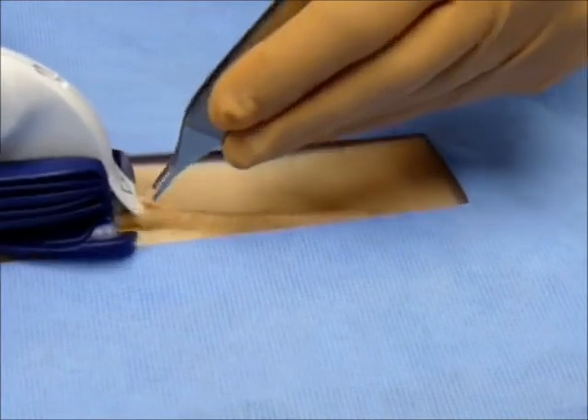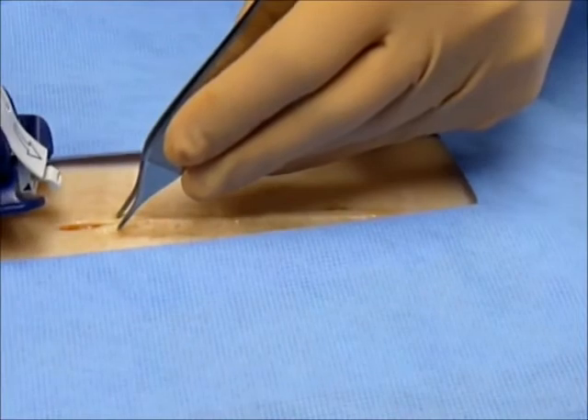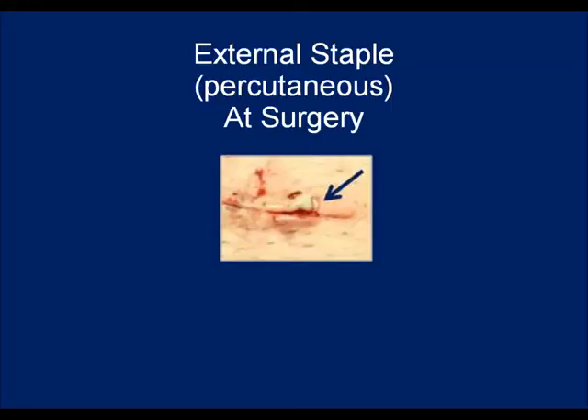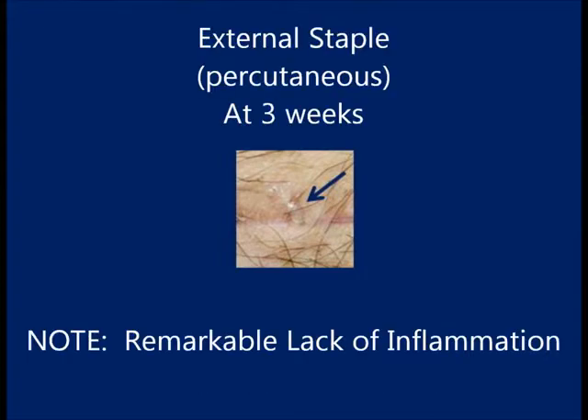When placing INSORB absorbable subcuticular staples in tight spaces or when placing the final staple, staples may unintentionally perforate the epidermis due to improper technique. These externally placed staples may be difficult to see at the time of surgery but should not be of concern. They were placed percutaneously and typically do not cause inflammation, redness, oozing, or pain. The INSORB absorbable staple is comprised of a benign copolymer — note the remarkable lack of inflammation around the staple at three weeks post-op.